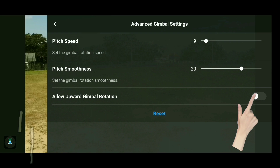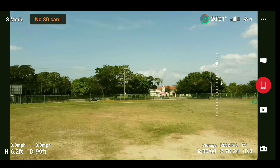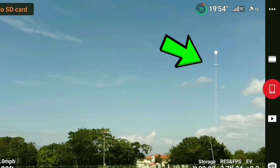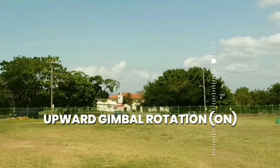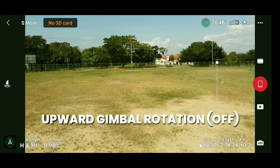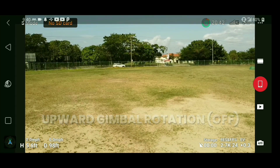In the same sub-menu we see 'Allow Upward Gimbal Rotation.' This is a handy feature if you want to add a little more angle to your shot. With it on, the camera can rock all the way up an additional 20 degrees. With gimbal rotation off, you're now limited to 20 degrees less than before. It depends on what you're looking for in your shot.